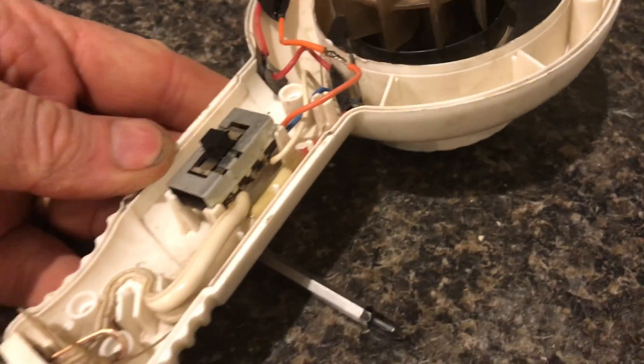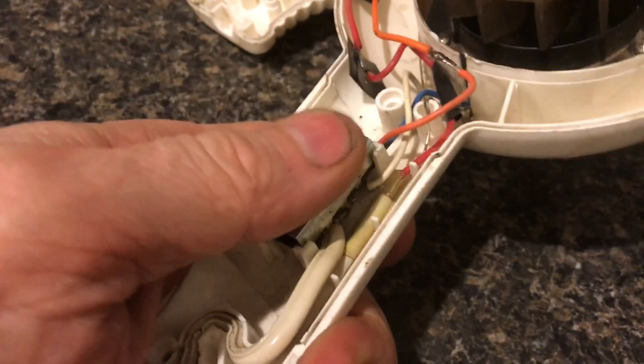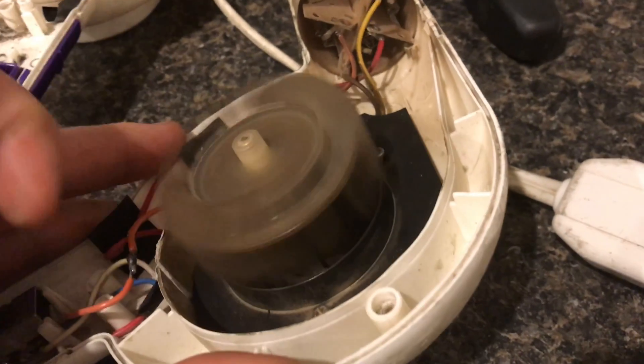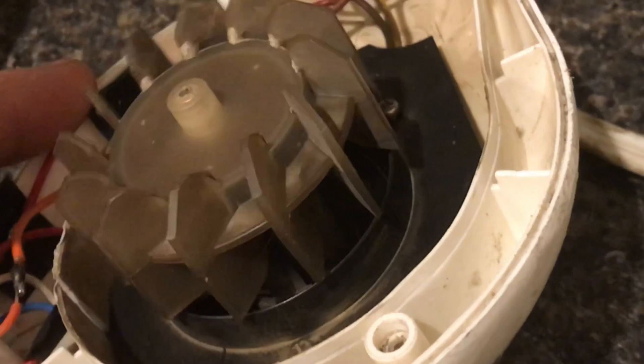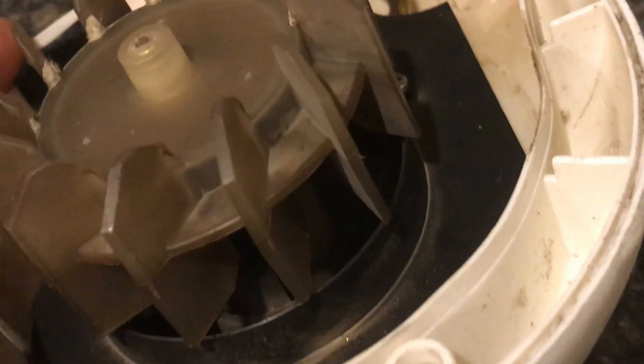We have this three-position switch which makes the unit turn on high and low. These fans are really powerful and a lot of people want them for their RC cars to make them go really fast. These motors are DC current, which means you can run them on a battery.